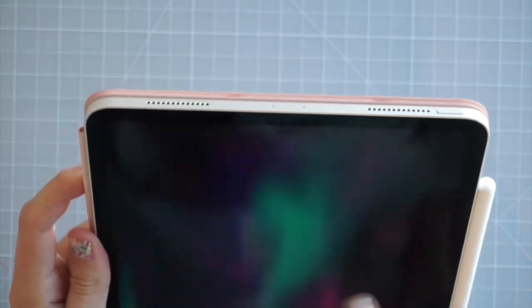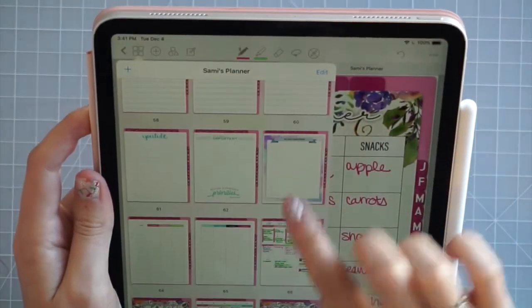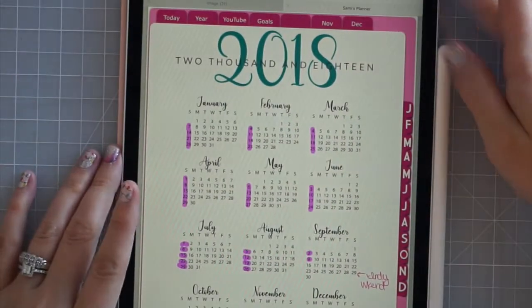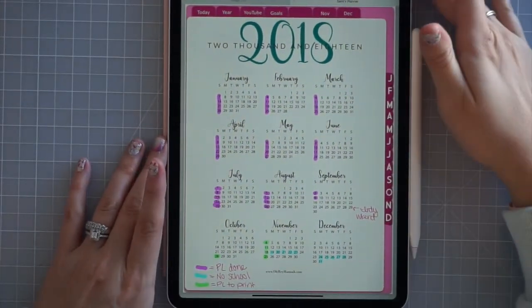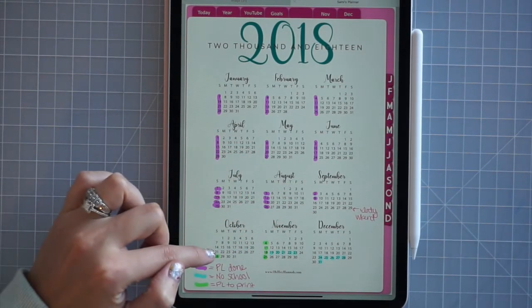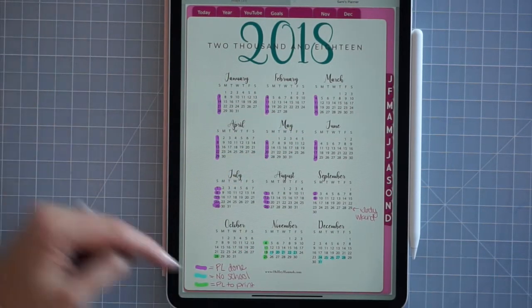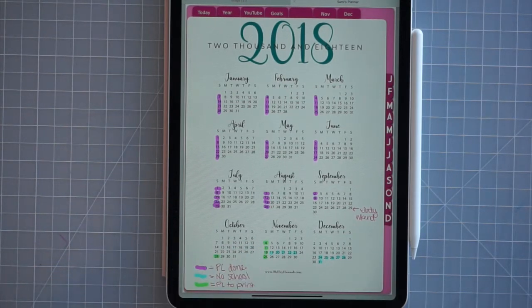In my digital planner I've been keeping track of my scrapbook pages. I've got my 2018 calendar here — I've kept track of what weeks I've already done in Project Life. I have September 16th through the week of October 21st still to get into Project Life format. The green Project Life weeks are done as digital Project Life to print — I already printed those and now I'm working on the current week.